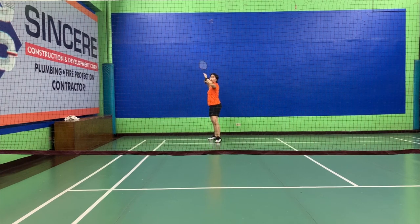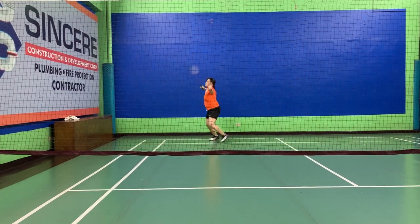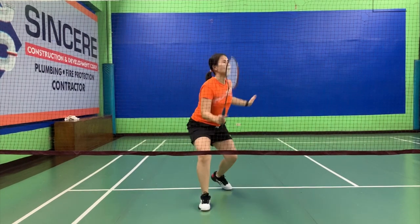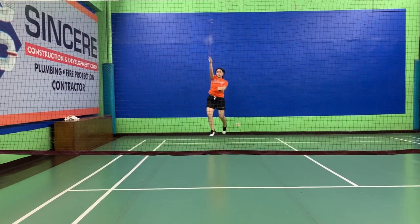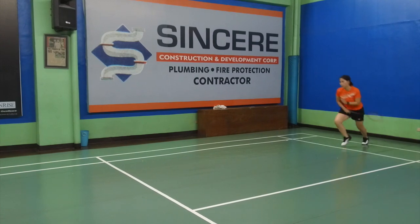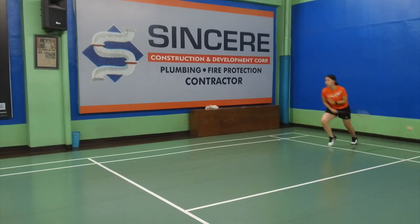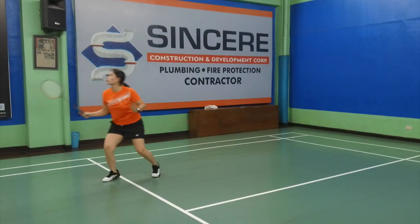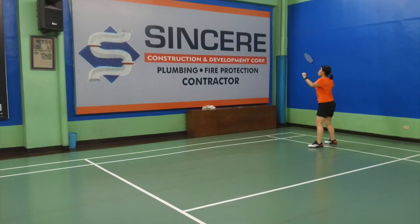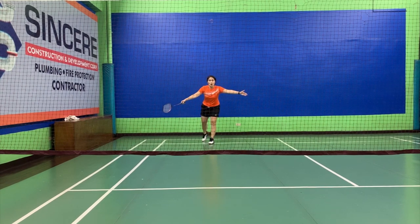Let's do the drill — ten times. From the back, you start by swinging. Swing, keep your racket up, hit, hop back, turn. Side, swing, run forward, hit, hop back, turn. Swing, run forward, hit, hop back, turn. Keep your racket up all the time. Swing, run forward, hit, hop back, turn. Look at my face — I'm always facing my opponent. I never move back looking at the back. Moving back, you should be able to see where you are based on the sidelines.